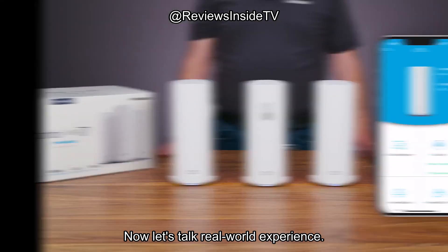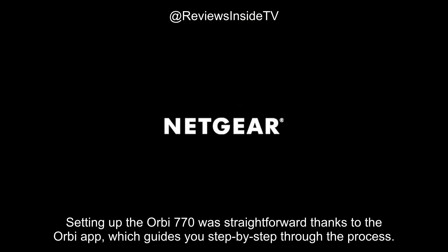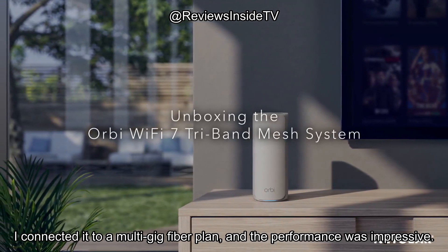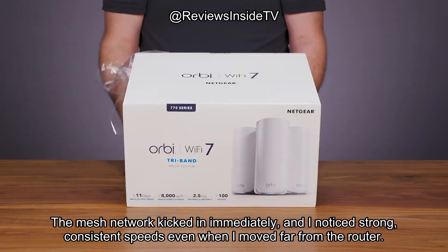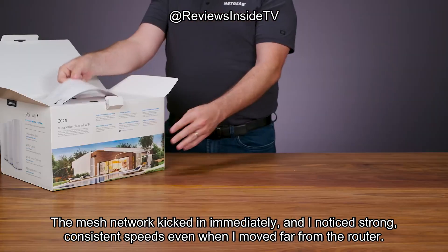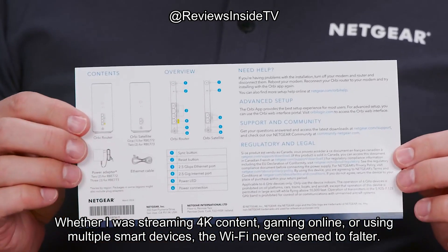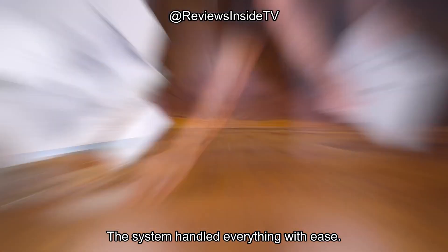Now let's talk real-world experience. Setting up the Orbi 770 was straightforward thanks to the Orbi app, which guides you step-by-step through the process. I connected it to a multi-gig fiber plan, and the performance was impressive. The mesh network kicked in immediately, and I noticed strong, consistent speeds even when I moved far from the router. Whether I was streaming 4K content, gaming online, or using multiple smart devices, the Wi-Fi never seemed to falter. The system handled everything with ease.